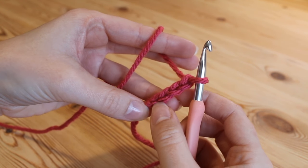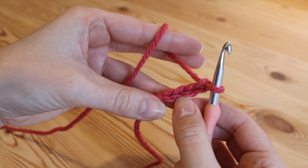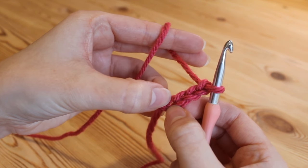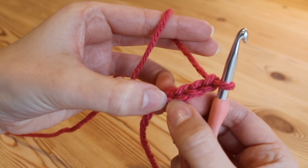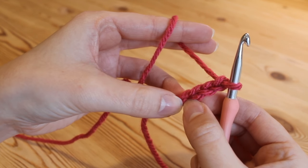I'm using a chunky yarn just for this tutorial because it's a little bit easier to see the stitches. Every single stitch that we do is going to be into this bottom chain here nearest to the slip knot that you did at the beginning. So to start we are going to do a double treble.